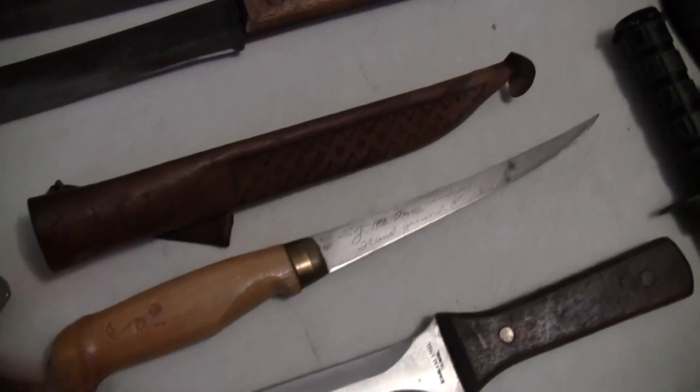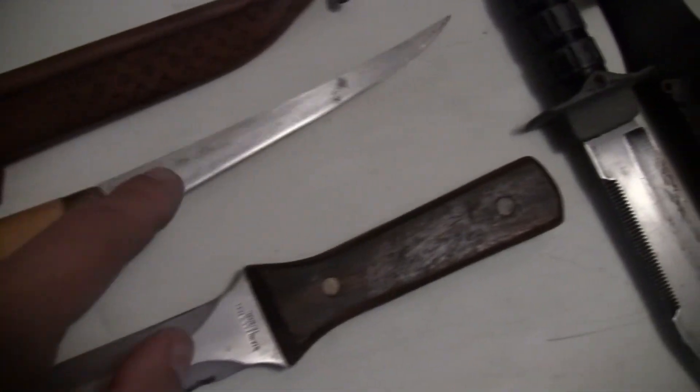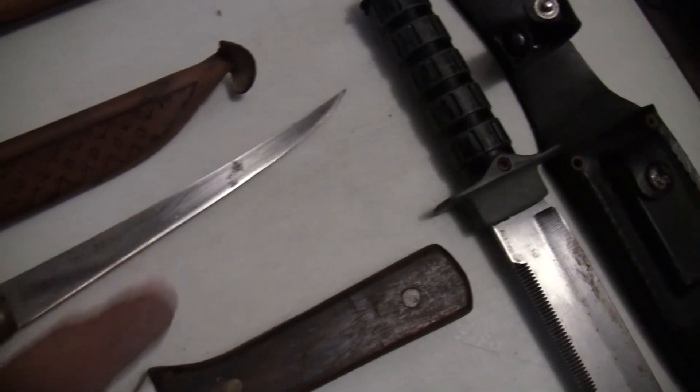A nice little fillet knife — J. Martini, Finland.